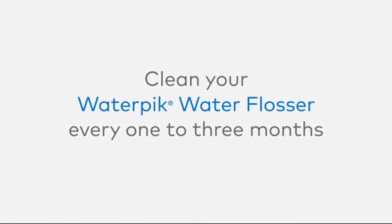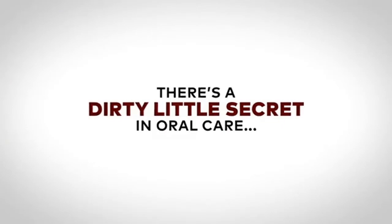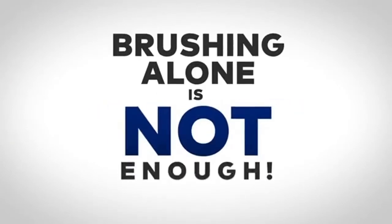Use these cleaning tips every one to three months to keep your Water Pik water flosser clean and ensure optimal performance.